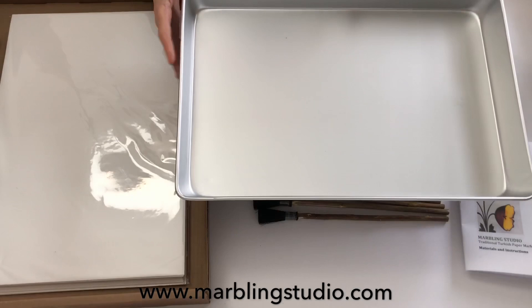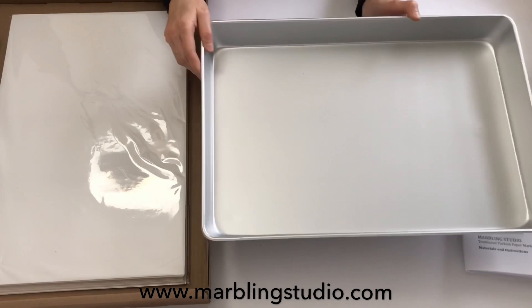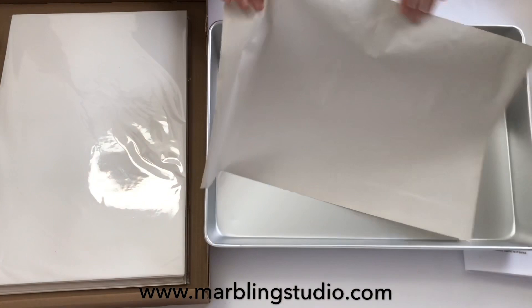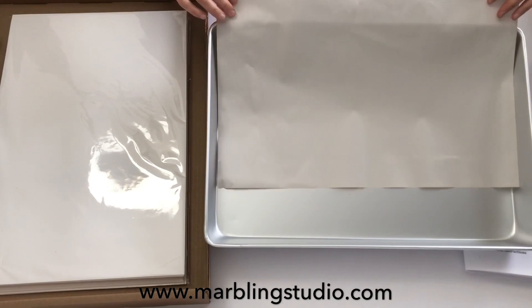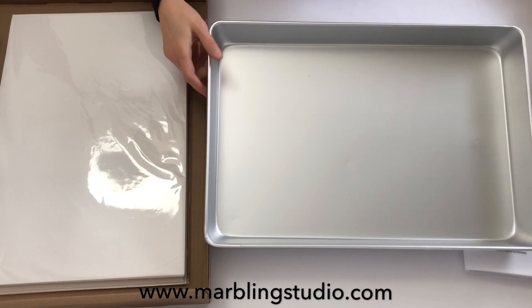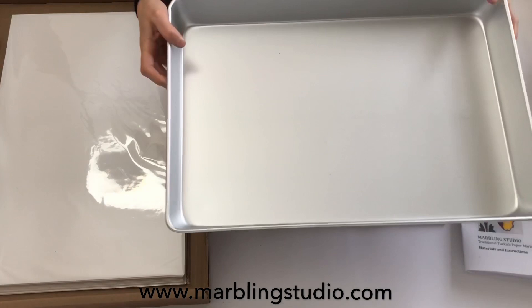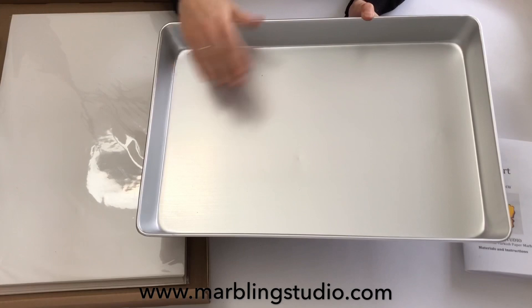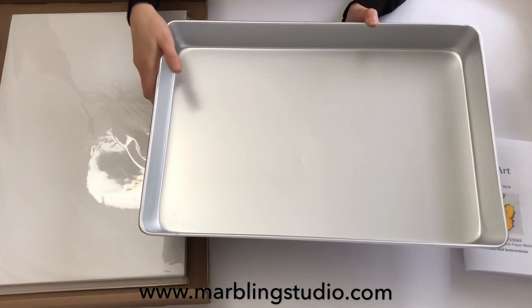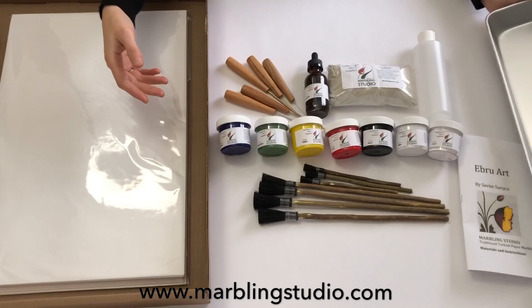This is the marbling tray — an aluminum tray, 12 by 18 inches, with smooth edges. Smooth edges are important because, unlike Western marbling, we scrape our paper against the edge. Scraping means we drag the paper across the edge to remove excess solution while transferring the design. I will explain how to get your paints without smearing — I think that is the magical part of Ebru Art. Your tray should be slightly bigger than your paper so you don't get too much paint residue around the paper after transferring.